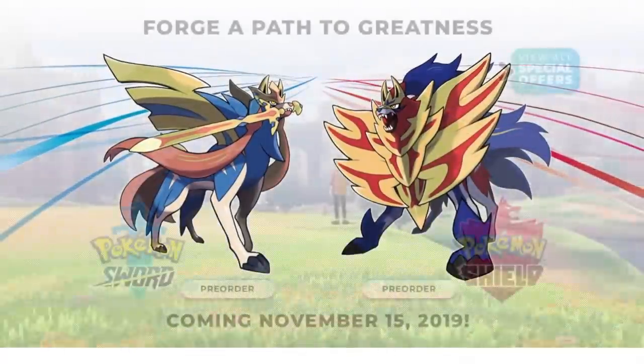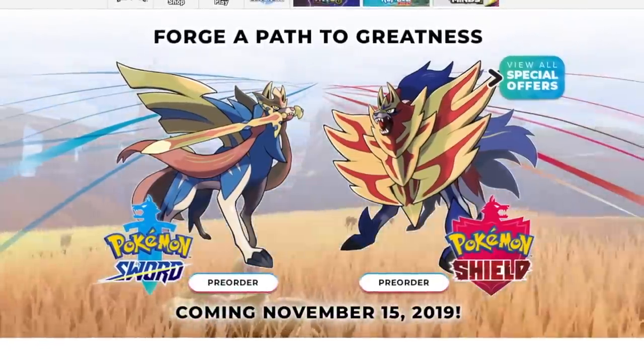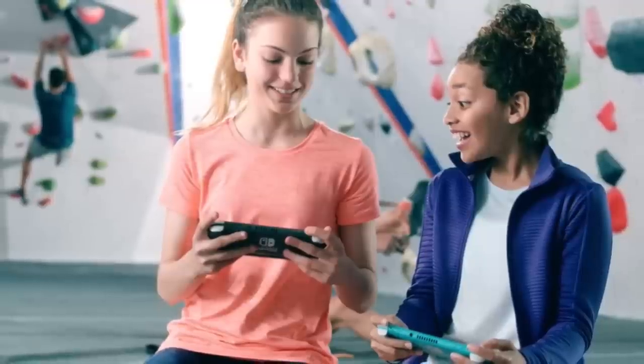This product is clearly aimed at a different audience. With Pokemon coming out in November, I'm pretty sure they thought this was the perfect time to release the Nintendo Switch Lite. Because it's going to be cheaper, and let's say you've got two kids and they both want to play Pokemon together — you're going to need two Switches.